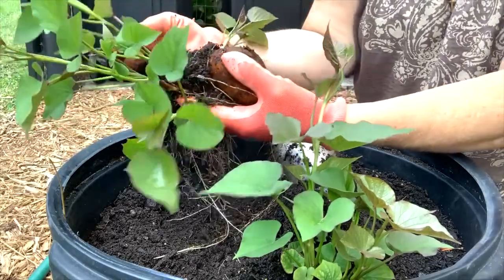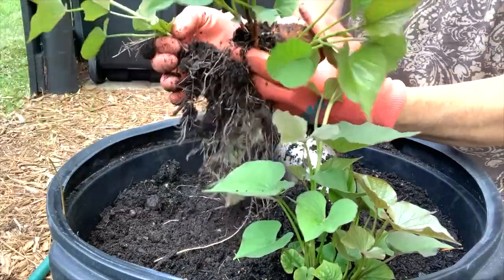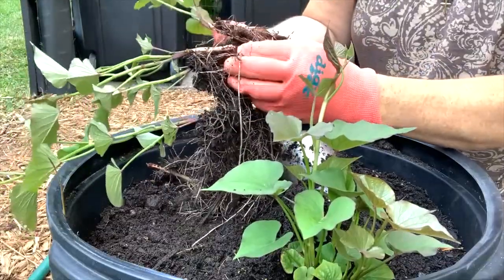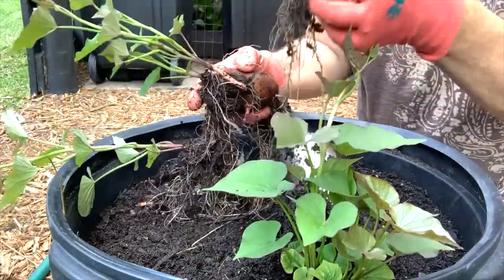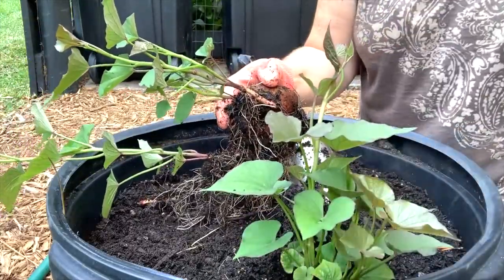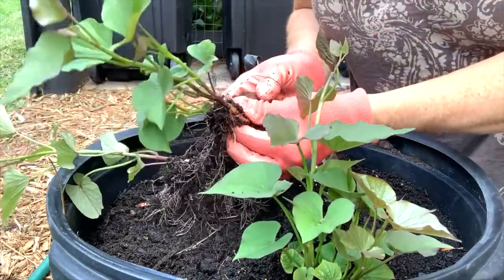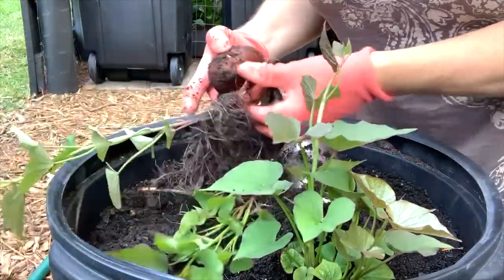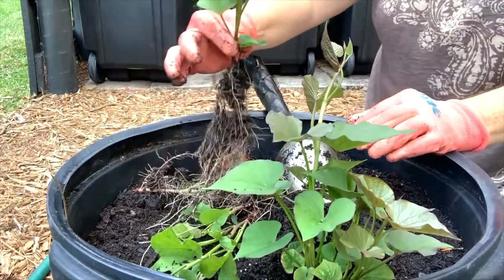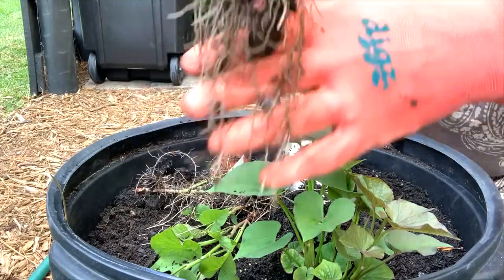Let me get the dirt off. It looks to be about five starts — they're doing really, really good. I can see if I can pull them off. They have such a nice root system, I'm really happy with that. This one's really good, and this is about the size you want to pull them — about six to ten inches — that gives them a good head start. Beautiful root system on there.